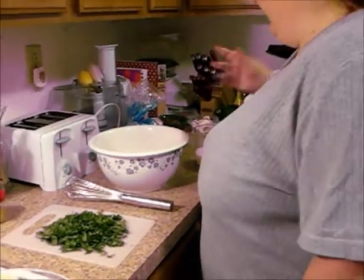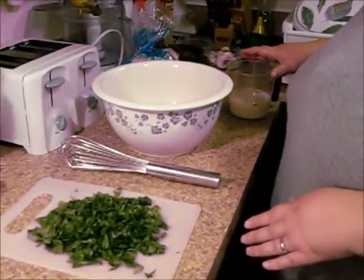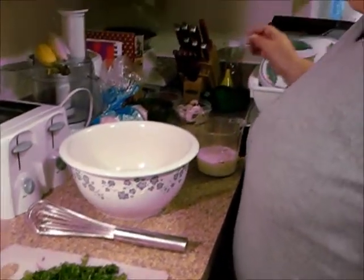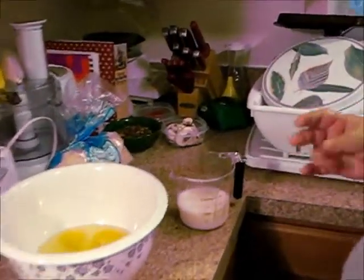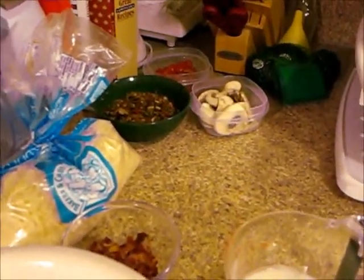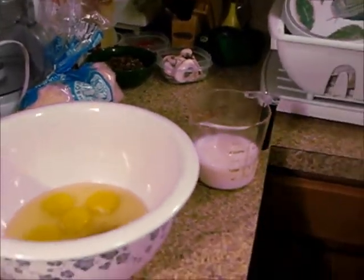What I have here: I have six eggs that I'm going to beat up, a cup of milk, some chopped baby spinach, some cheese. I sauteed some vegetables — onions, peppers, and mushrooms with a little bit of minced garlic. And to go on top, I have chopped cherry tomatoes and some mushrooms.